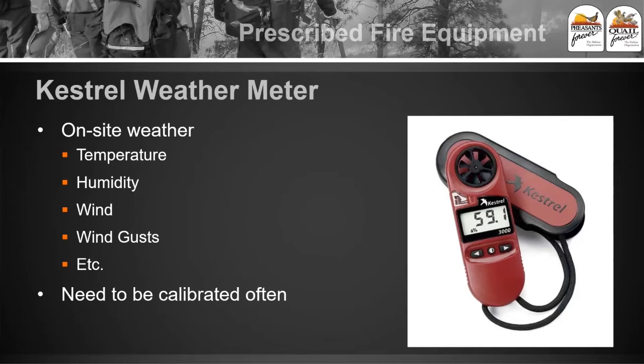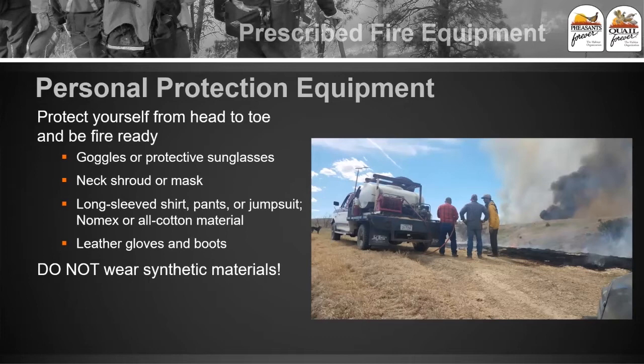Another really handy tool is the Kestrel weather meter — there's a specific brand but also other weather meters out there. They basically record temperature, humidity, wind speed, and wind gusts. They do need to be calibrated every few years and run about $150 for the basic model. Also important for personal protective equipment: goggles are a must. When you get into smoke, it really bothers your eyes and for some people it's basically intolerable. Having a good pair of goggles is pretty critical.